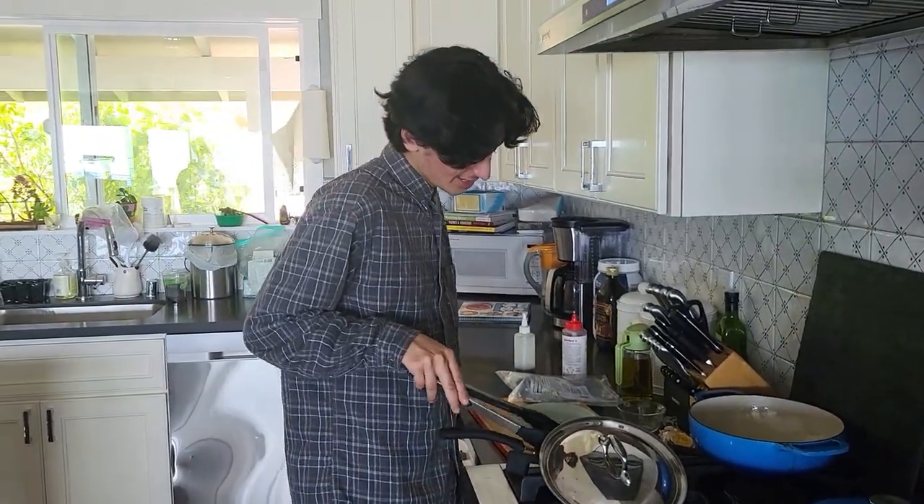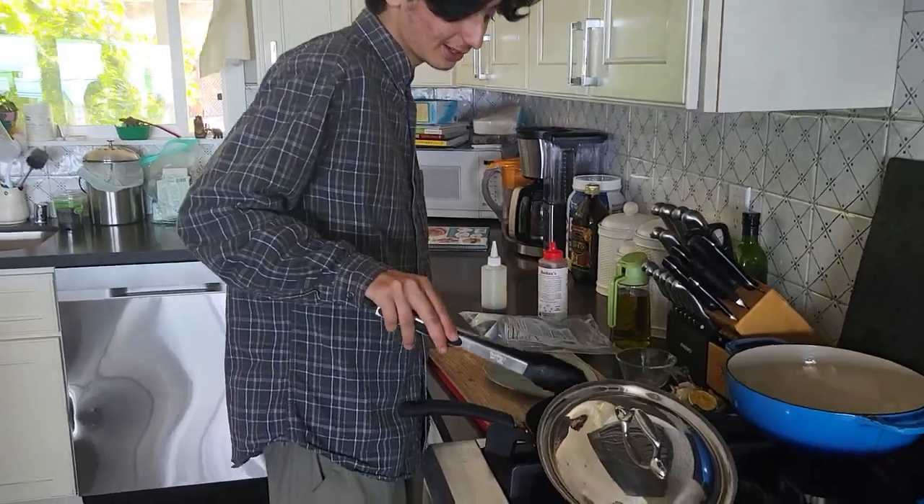Alright, perk squad. We're about to take these dumplings right out of the pan. And we're gonna do a taste test in the next video.